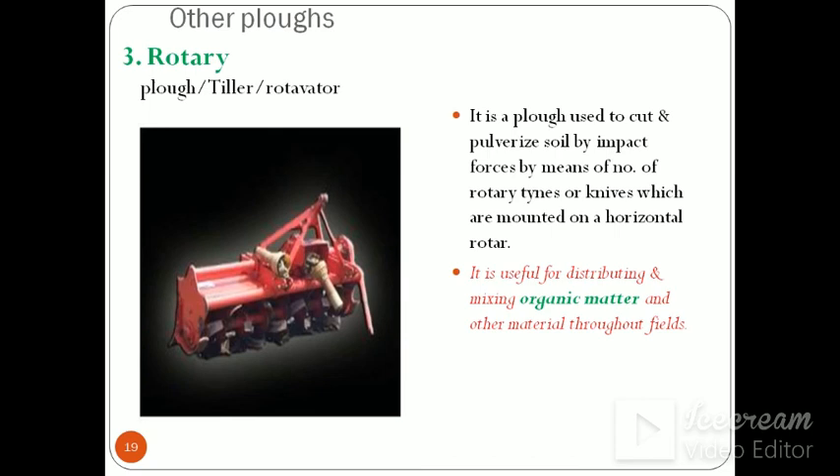The rotary plough is also known as a rotavator or tiller. It comes under primary as well as secondary tillage because clod crushing is done in secondary tillage and ploughing also. It is a plough used to cut and pulverize soil by impact forces by means of a number of rotary tines, blades, or knives mounted on a horizontal rotor. It is useful for disturbing and mixing organic matter and other material throughout the field.